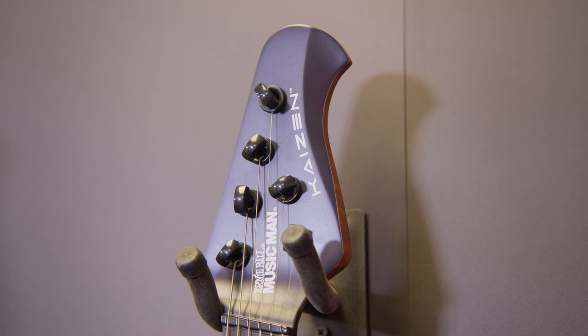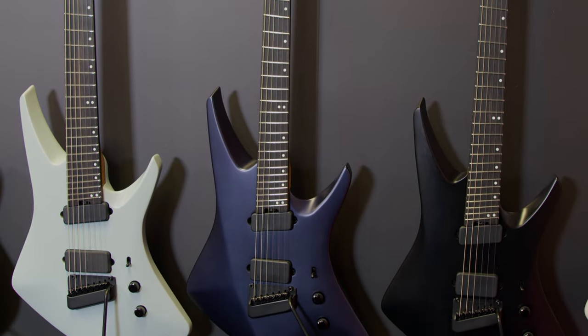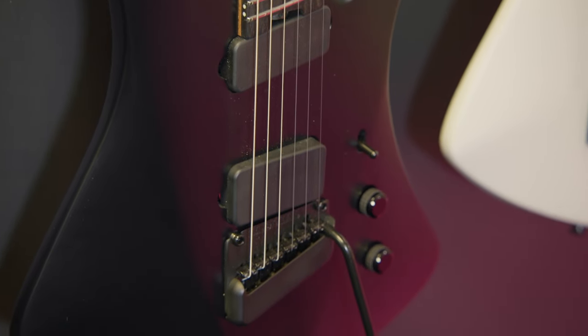So let's start with the biggest news, the Kaizen. We've got not only three new colors, but we've got a six-string version here. The new colors are going to be a mint, an indigo, and a chalk. They're going to be limited edition, limited to 60 for six-string and 60 for seven-string of each color. The Apollo Black that I hold in my hands here is going to be an ongoing offering.